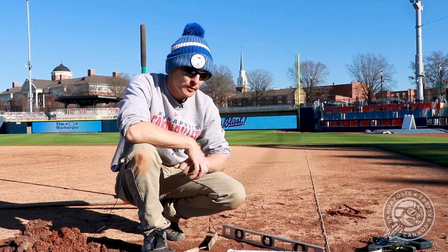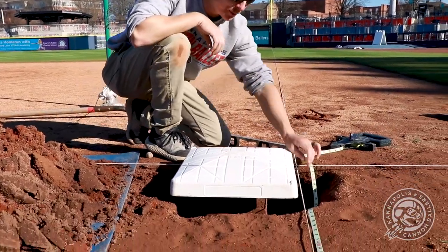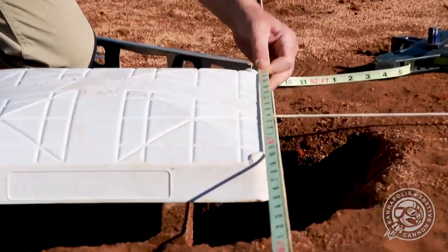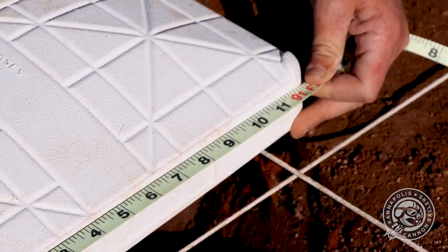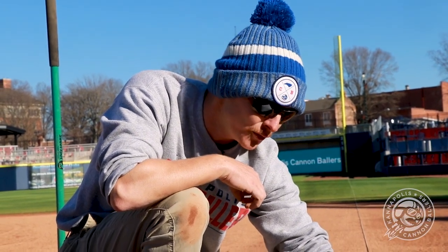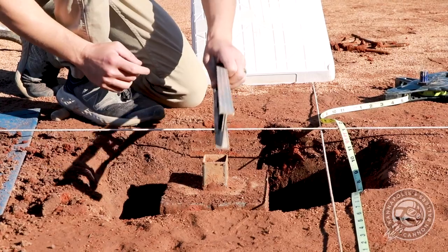We took our base anchor out and filled in the hole a little bit to level ourselves out. Now we're just going to run the measurement. I've got my measuring tape set up starting at one foot, so this should read 91 feet for 90 — which we are right here at the back corner of the bag. Remember, you're always measuring to the back corner of the bag. It's 90 feet to the back corner, not the front corner — that's a common misconception. So it's 90 feet from the apex of the plate to the back corner of the bag. We've got our 90, and we're level with the ground.